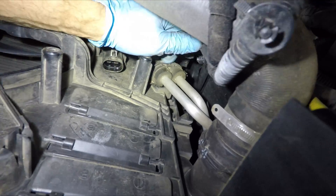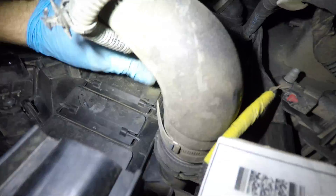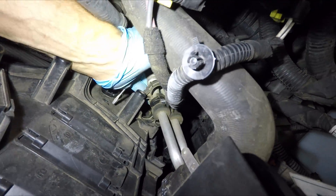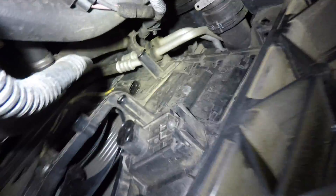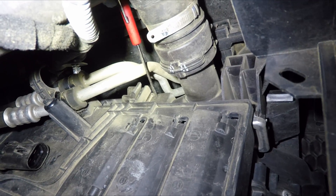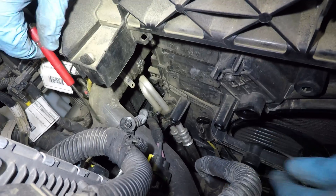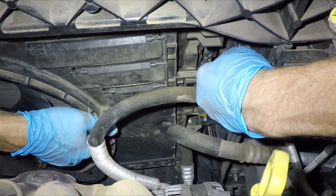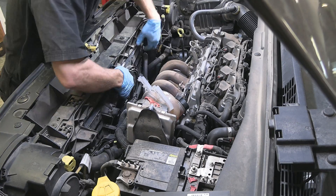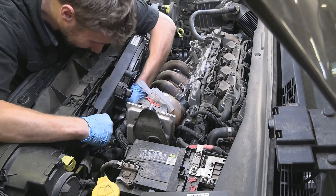Move the harness out of the way. We also need to unclip this retainer to free up these two lines and move them out of the way enough to clear the fan assembly out of there. Next, on each side there is a tab that needs to be pushed in, and the fan assembly should be free to go. Now we can pull the fan assembly out of there — just take your time carefully working it out, moving hoses and lines out of the way.